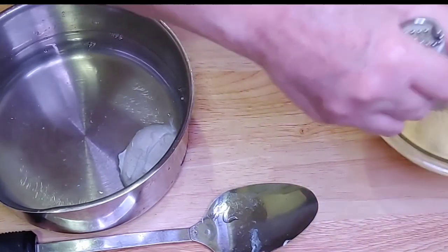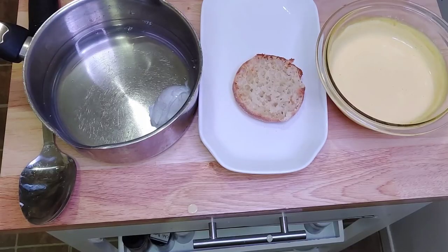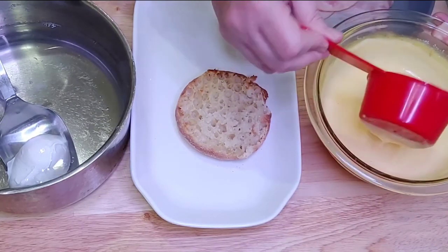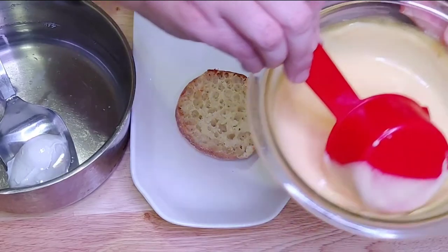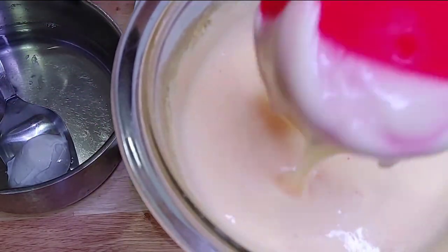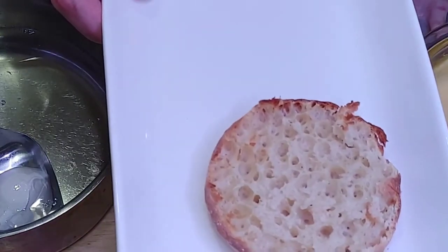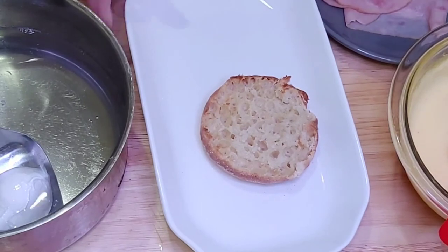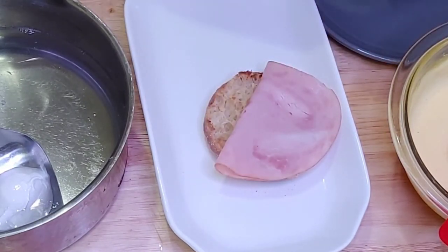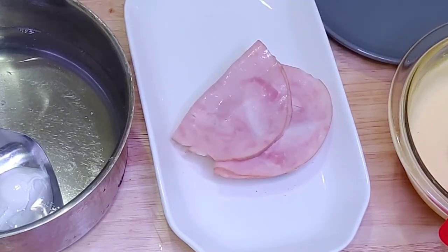Today we're just showing you how to make one individual eggs benedict so you can enjoy one yourself for breakfast. Now we're going to show you how to assemble it. We have our English muffin. I have my hollandaise sauce in a measuring cup — look how beautiful it is, nice and thick, it didn't break apart, and it tastes delicious. Toasted our English muffin, and now we're just going to layer ham on the bottom. I heated my ham in the microwave, but you can fry it or heat it any way you'd like.